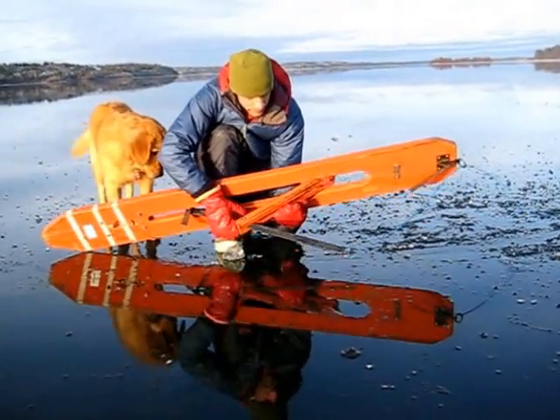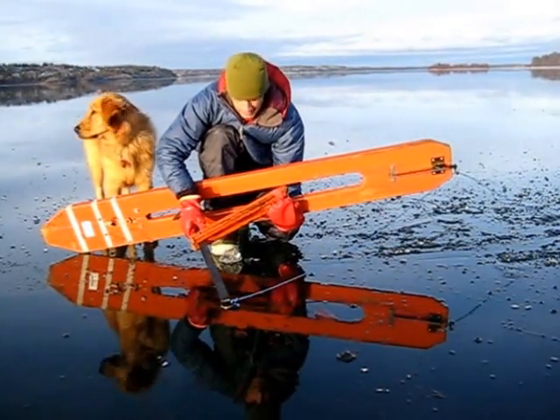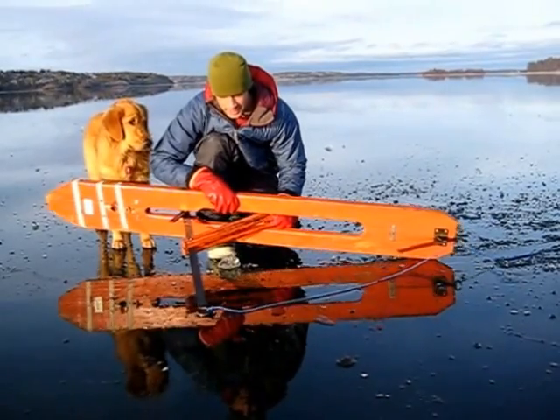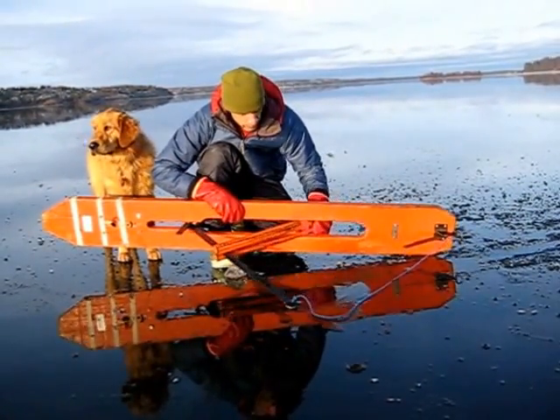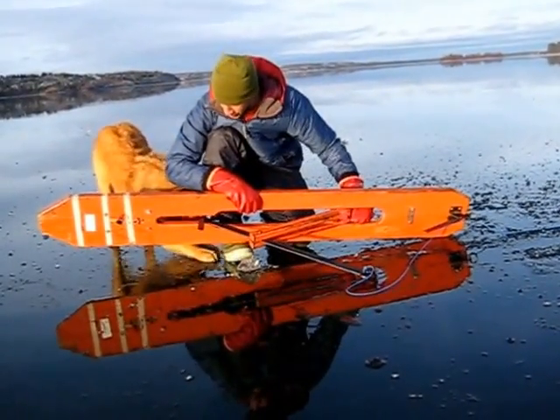Here, there's a weighted arm, which when you give the rope slack, it falls down, and that's what moves the tooth back forward underneath the ice. And when you pull on that rope, it moves that arm up, which moves the tooth back, and that's what moves the jigger forward.